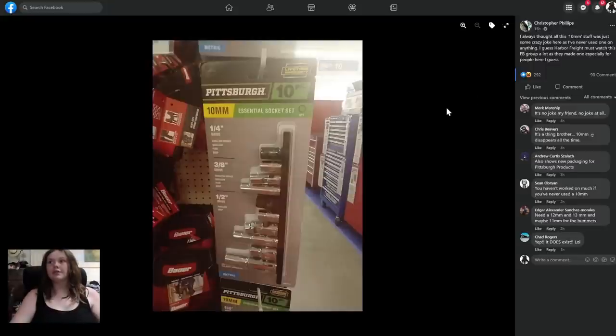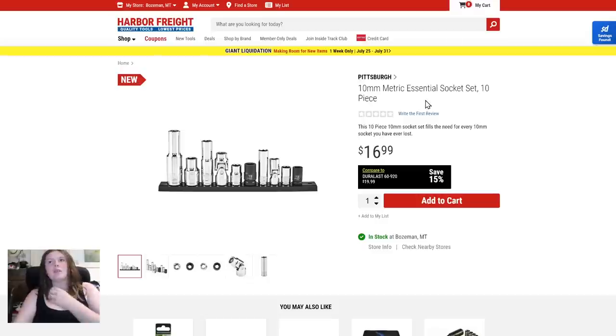Shout out to Christopher and everyone else who posted this to the Den of Tools Facebook group. We have the Pittsburgh 10-piece 10-millimeter socket set — that's funny because it's a joke that you always lose your 10mm. It's $16.99, the 10-millimeter metric essential socket set, 10-piece.